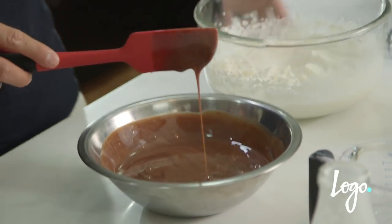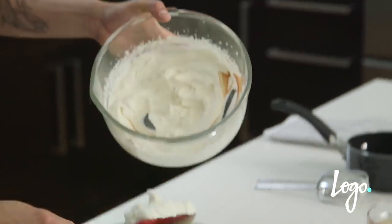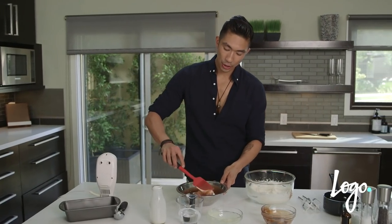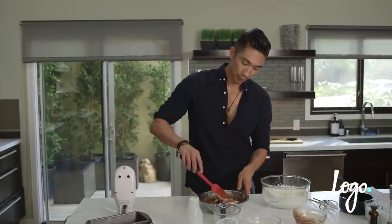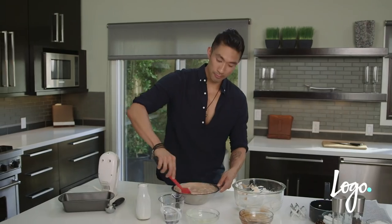Last but not least, add that homemade whipped cream that you just made. The key to this is making sure you fold the condensed milk and chocolate syrup mixture into the whipped cream. You don't wanna deflate that whipped cream, but you still wanna keep the consistency nice and fluffy. The most important thing is you don't wanna over-mix it.